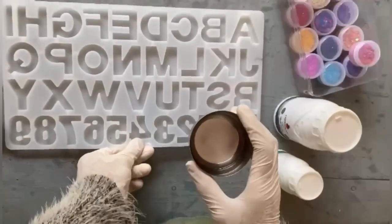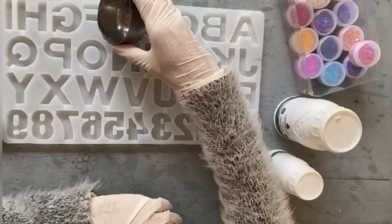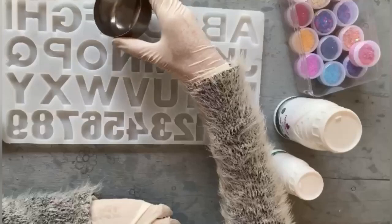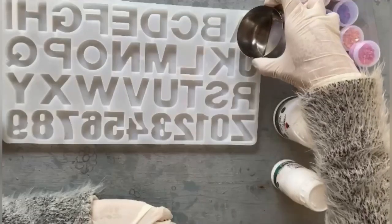Before pouring the resin, make sure the mold is neat and clean without any dust particles — we can wipe off the dust particles using a paintbrush. I'm going to use this resin art for a scrapbook, so I'll pour the resin in thin layers.